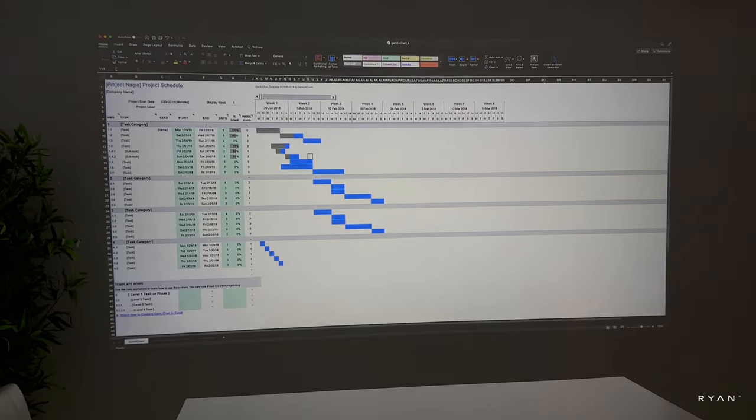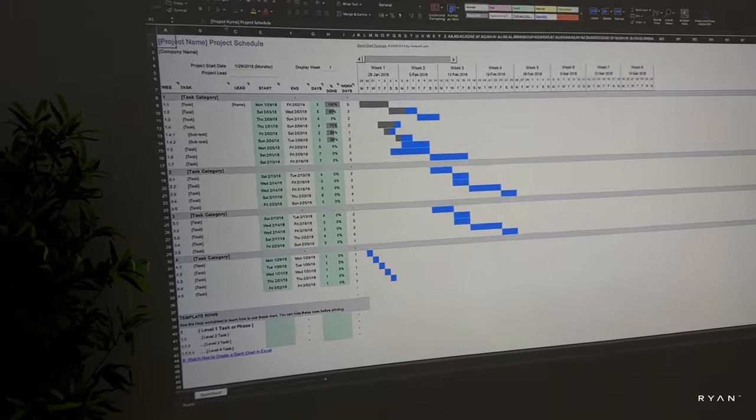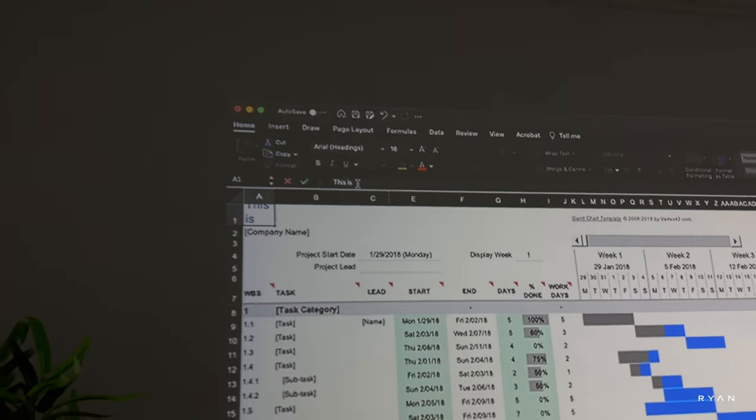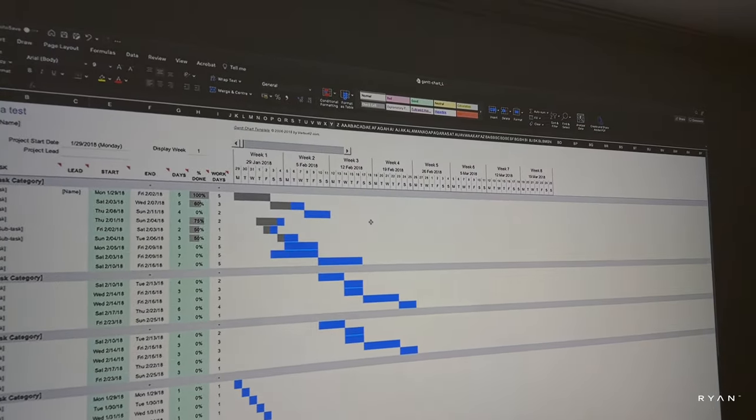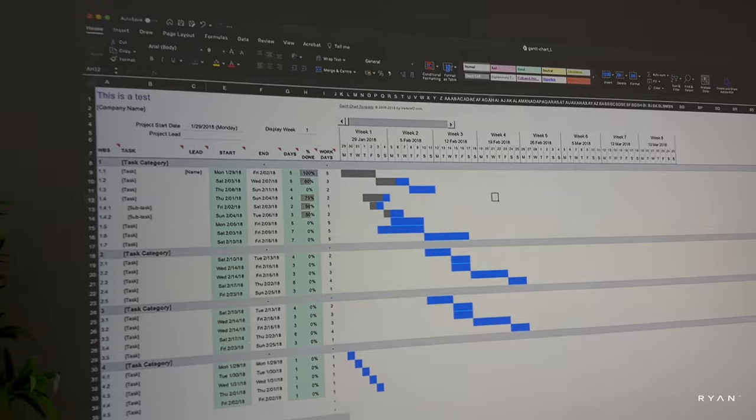If you plan to use this projector in a classroom, let's have a look at this spreadsheet to see the detail on the text itself. It's not blurry in the corners, which is good, and the bottom area looks clear as well. I think you can definitely use this in the classroom if you wish to.